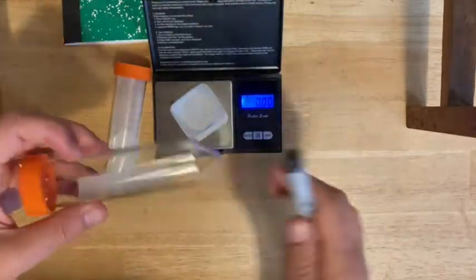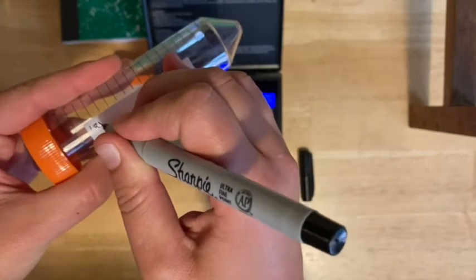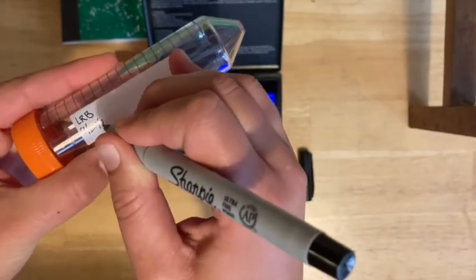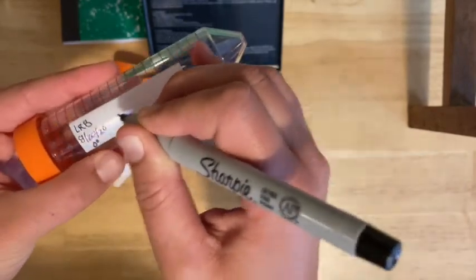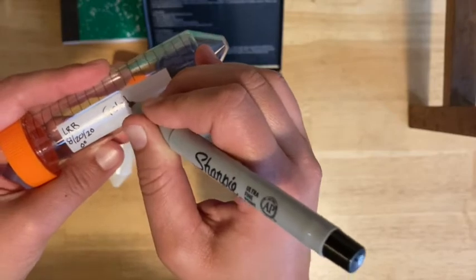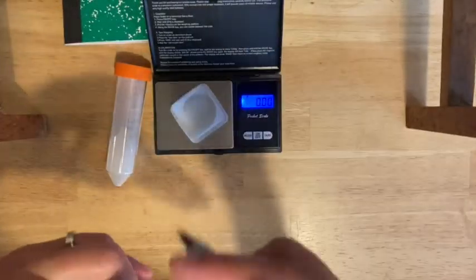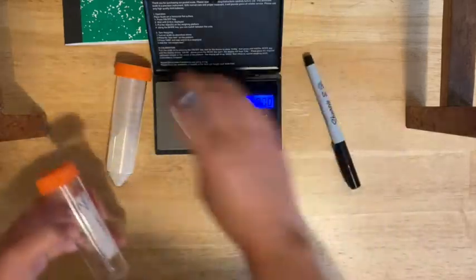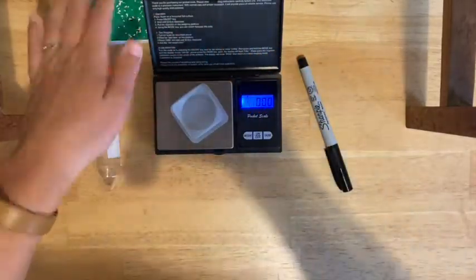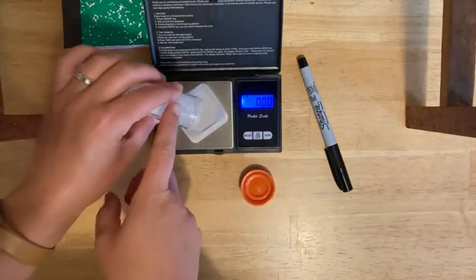You want to label your tube — don't forget, you always want to label your tube before you put anything into it. So initials, date, whatever that happens to be, your class period, and then what's in here. This is going to be just gelatin. Standard recipe, so you don't need a concentration. Then you're going to weigh out the correct amount. This should all be in your notebook — if you forget the amounts or what you're doing, always refer back to your notebook.